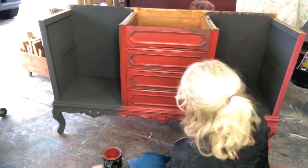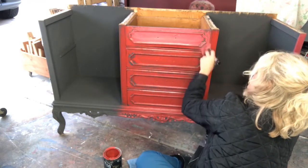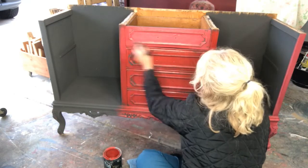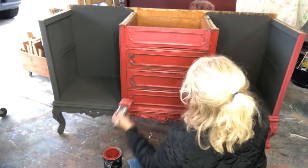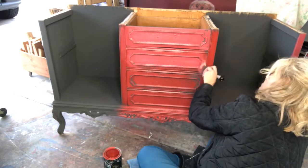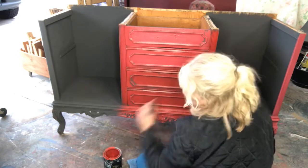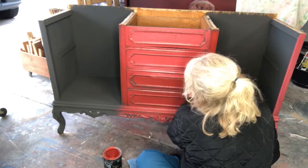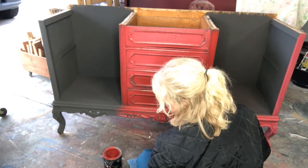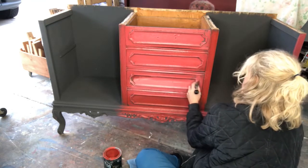Now we're gonna dip into our Cowgirl Coral and just kind of go here in the center of these panels and start blending that out a little bit. Again, like I said, I'm going to distress these back to bring out that gray again. With the misting bottle, you just want to keep it nice and damp so that your paint blends together and you get a smoother, more cohesive look.